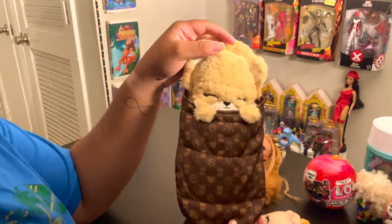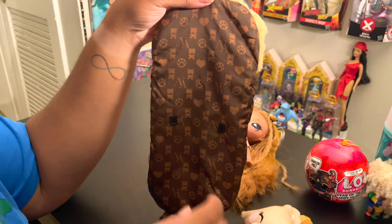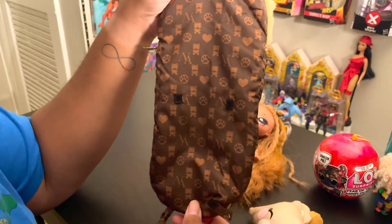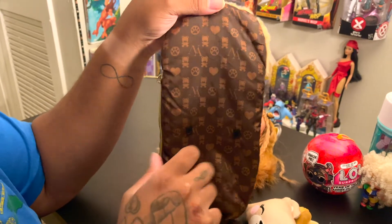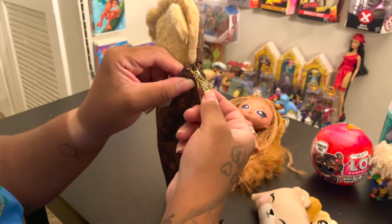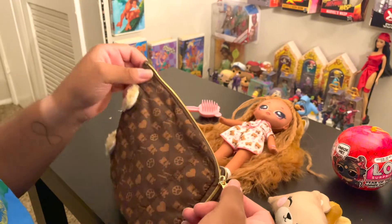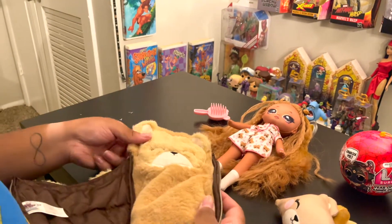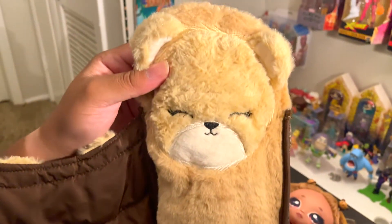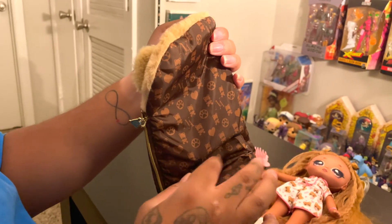The sleeping bag reminds me of a Louis Vuitton — it has A's and B's, bears and bear paws, and hearts, and it's in a brown color. It comes with a zipper that says '999 Surprise,' and the zipper unzips all the way around so you can see the inside. That's a nice detail.